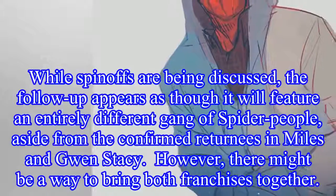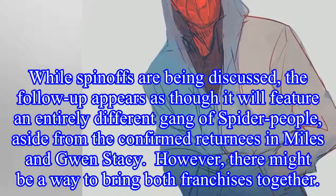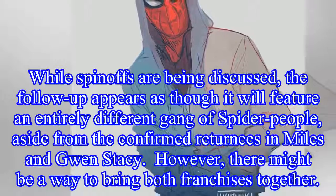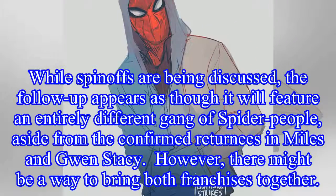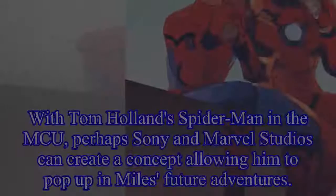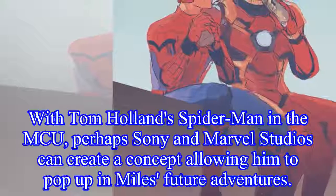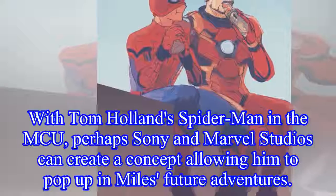While spin-offs are being discussed, the follow-up appears as though it will feature an entirely different gang of spider-people, aside from the confirmed returnees in Miles and Gwen Stacy. However, there might be a way to bring both franchises together. With Tom Holland's Spider-Man in the MCU, perhaps Sony and Marvel Studios can create a concept allowing him to pop up in Miles' future adventures.